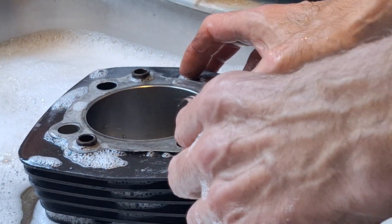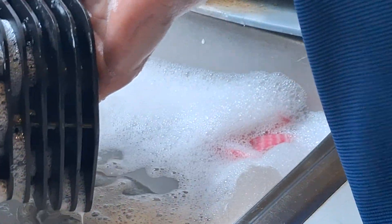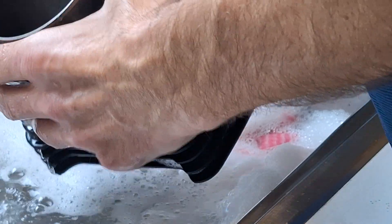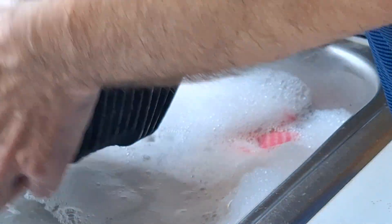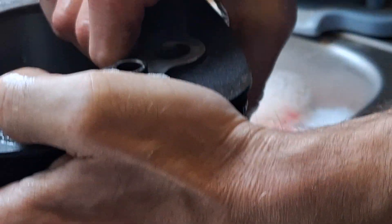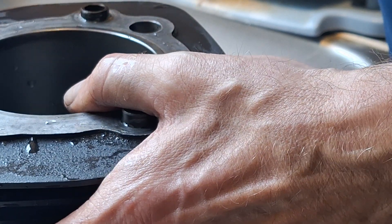I've marked these on the gasket surface with an F and an R for the front and the rear so I can tell which one's which. They'll start rusting almost immediately because there's no oil left in there — water and cast iron, that's what they do. So I'm going to go ahead and wipe the water out first and then oil it down.